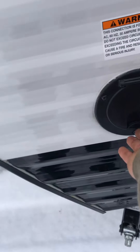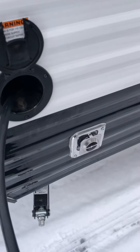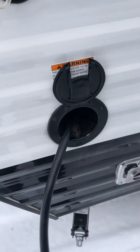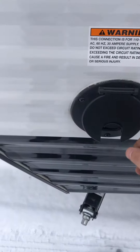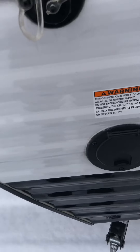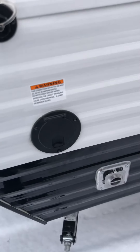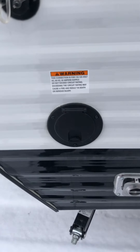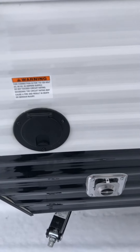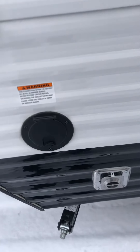You have your power cord right here — this just pulls out and it's about 30 feet long. This is a 30-amp system. When you go to a campsite, ask for the 30-amp hookups. At home you can plug into an adapter then into a house outlet — it'll keep your fridge cold, charge your batteries, and you can run your furnace, turn your lights on, and clean it before or after your trip.